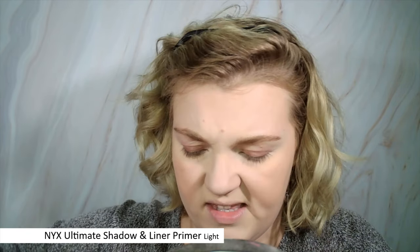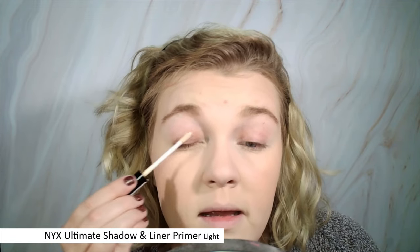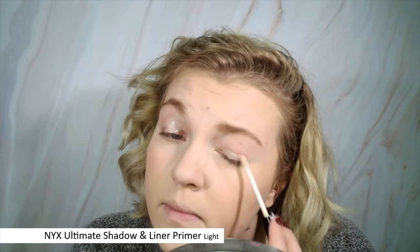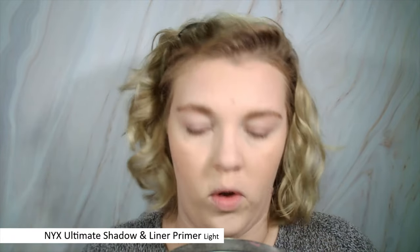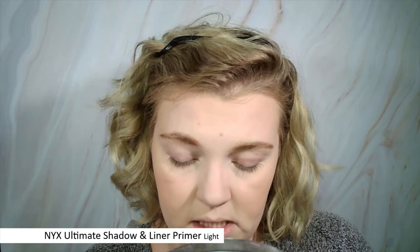This is the NYX Ultimate Shadow and Liner Primer — pretty standard packaging, though it's been leaking so it's a bit dirty. It goes on like oil — it's so freaking oily — and then once you blend it out it gets sticky. It's a little pigmented. I'm not sure what I think yet.